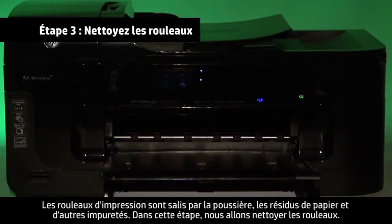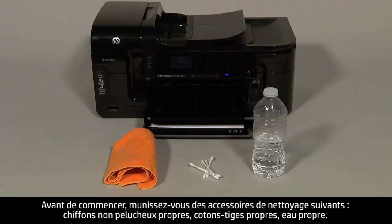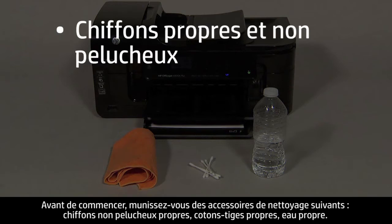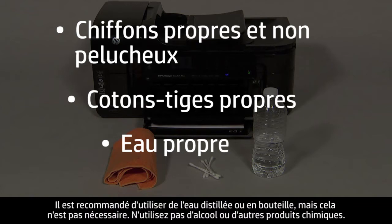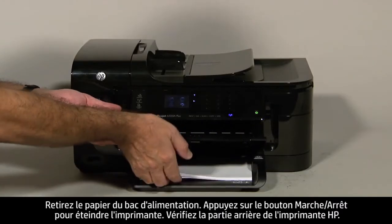Printer rollers get dirty from dust, paper fiber, and other debris. In this step, we'll clean the rollers. Before you begin, gather the following cleaning materials: clean lint-free cloths, clean cotton swabs, and clean water. Distilled or bottled water is preferable, but not required. Do not use alcohol or other chemical cleaners. Remove the paper from the input tray.